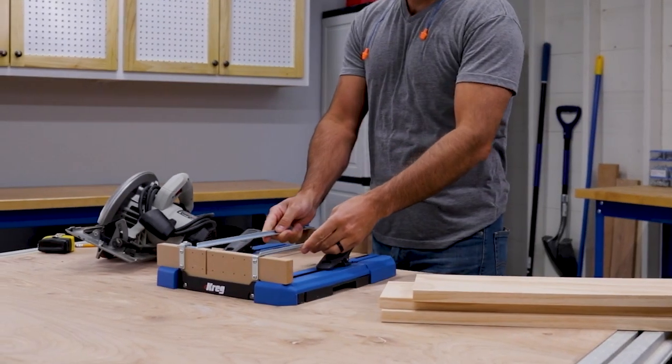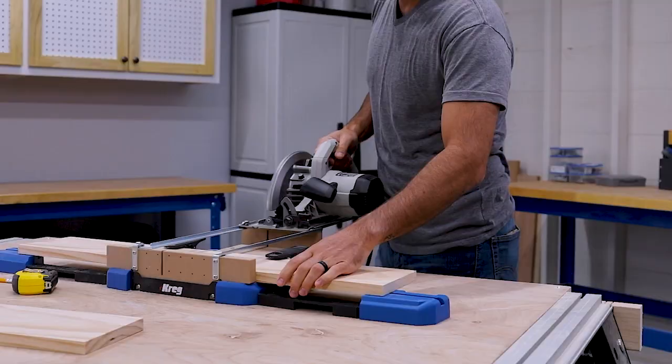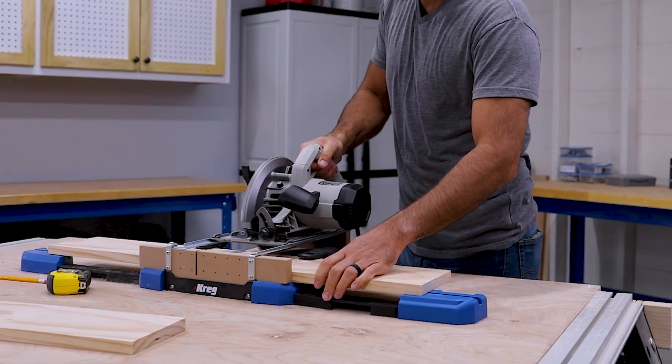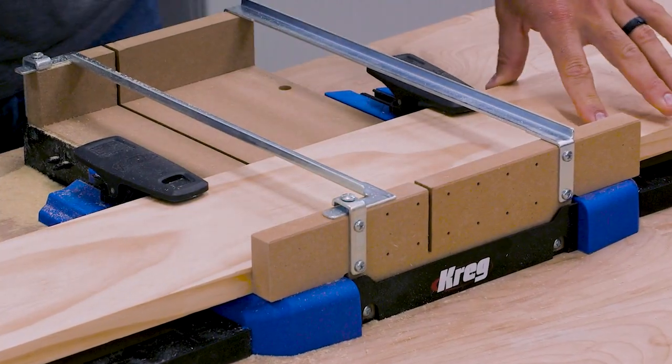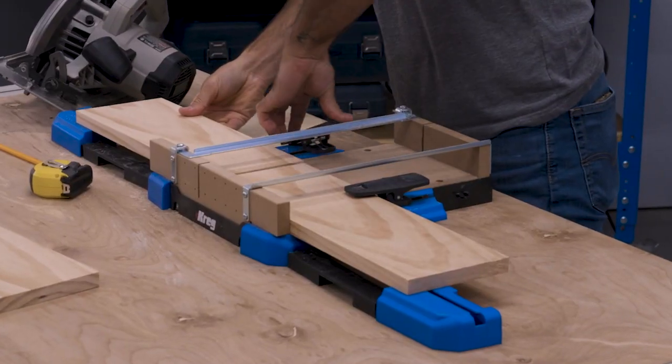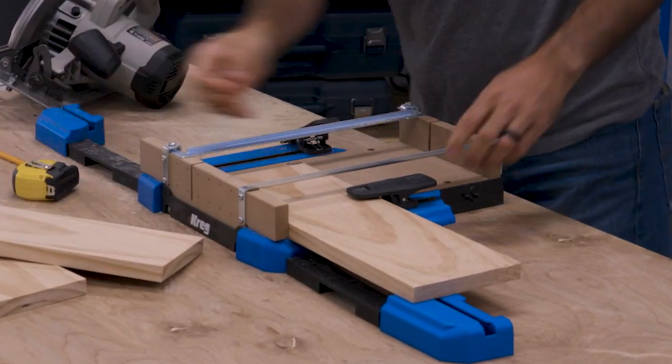Plus, the CrossCut Station is more compact and lighter weight, so it's easier to store, to move, and to use anywhere you want to work. In use though, the station stays put thanks to non-slip feet. Or you can screw it to a work surface for more permanent mounting.